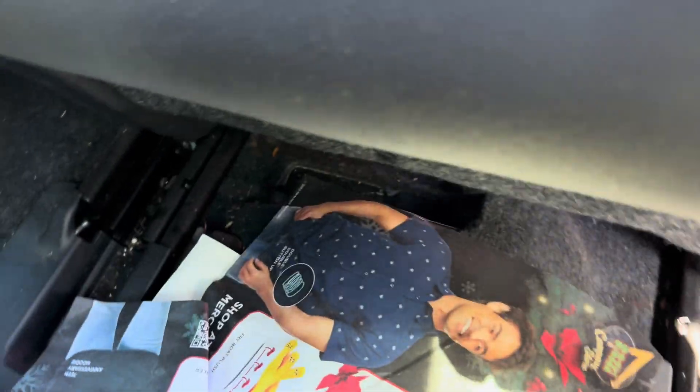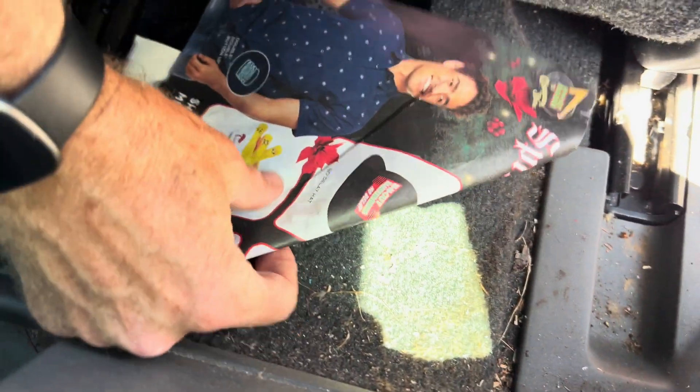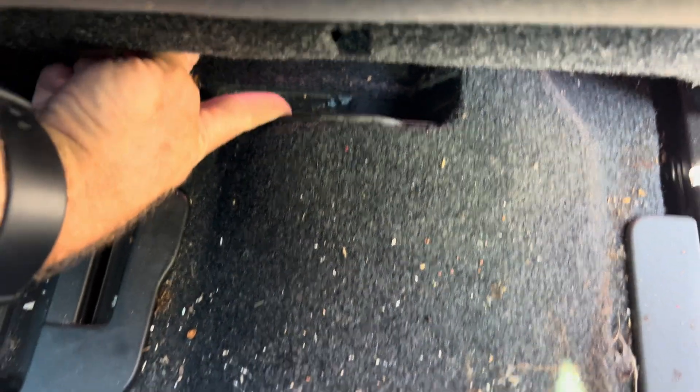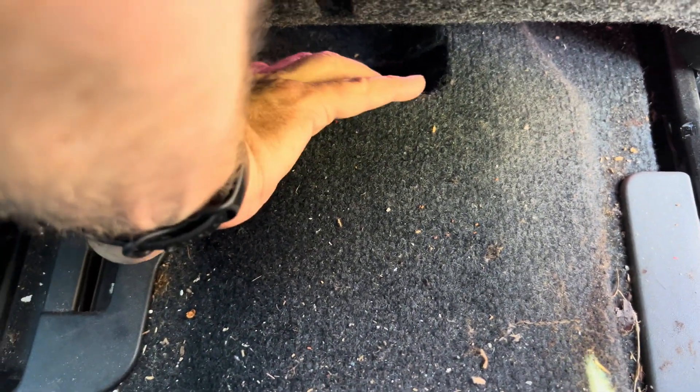In my case, an In-N-Out burger mat has slipped back there to obstruct where the battery breathes — so that's a bad thing. Right down there is where it intakes air to keep the battery cool.